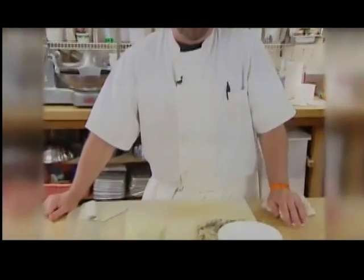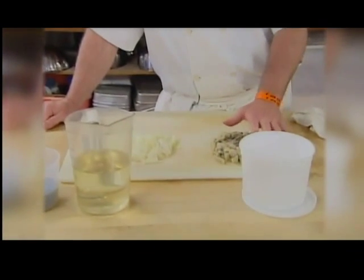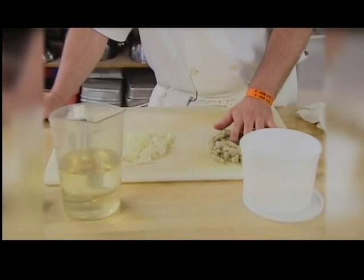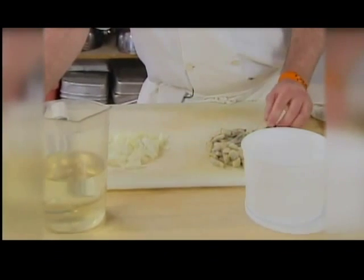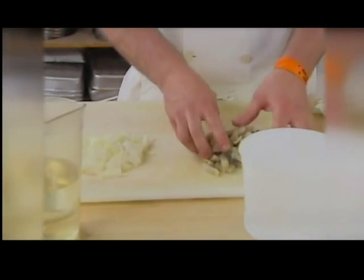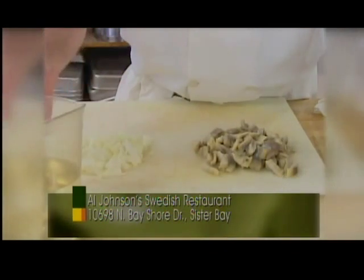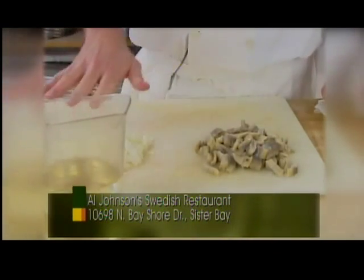We make all our own pickled herring. We get it from Norway — it's in a salt brine. I took the liberty already to dice this up in about quarter inch tidbits, and it's practically inedible now unless you like salty herring. But what we're going to do is put together a ridiculously simple recipe.